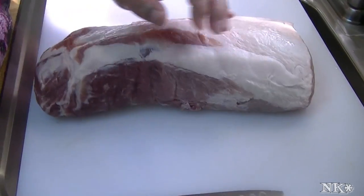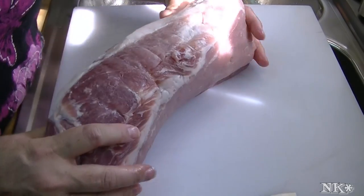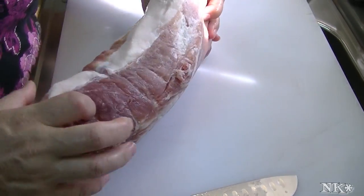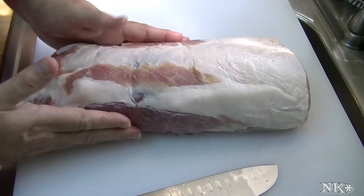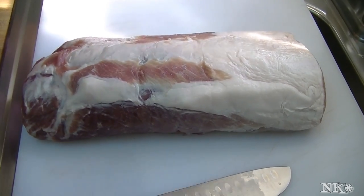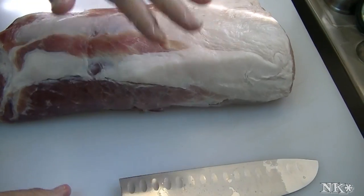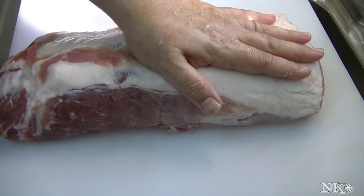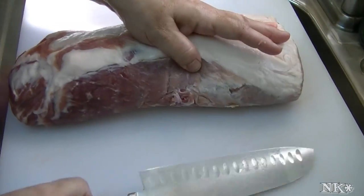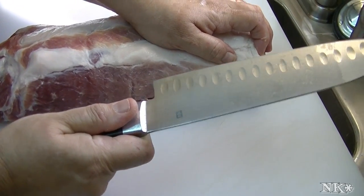I have half of a whole pork loin that I purchased — this literally was that long. So this is half of a pork loin. What you want to do is you want to determine how thick you want your roast to be. The other thing you need besides the pork loin is a very sharp knife.